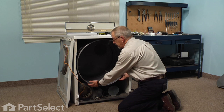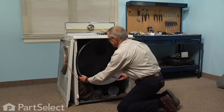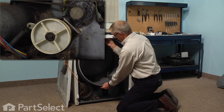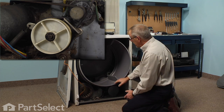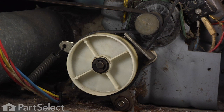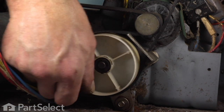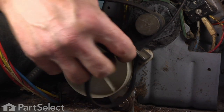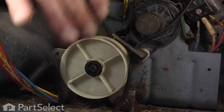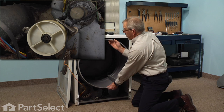Next we're going to lift up on the drum and pull it forward to take it off of the rear drum rollers, and that will release the tension of the belt on the idler pulley. Then we can reach in on the left-hand side, locate the idler pulley, pull the belt off of it, take it off of the motor pulley, and then we can lift the drum right out of the dryer.